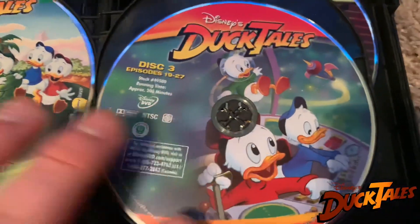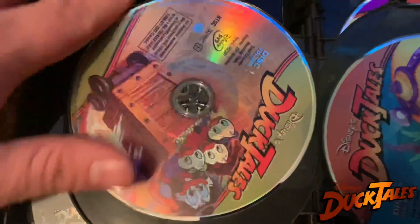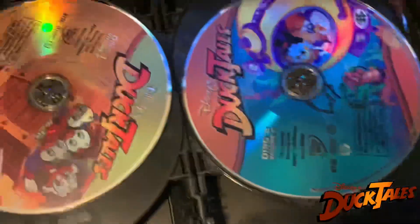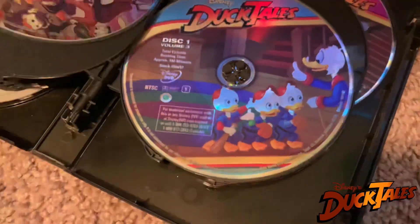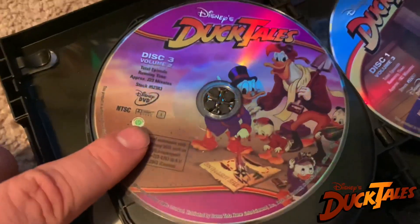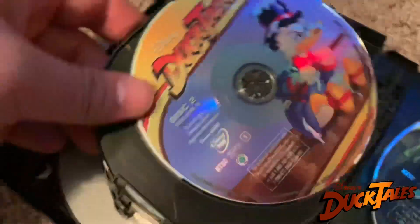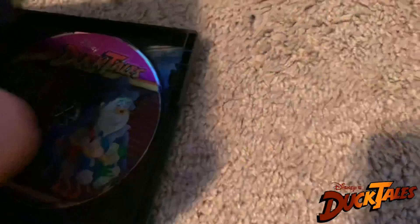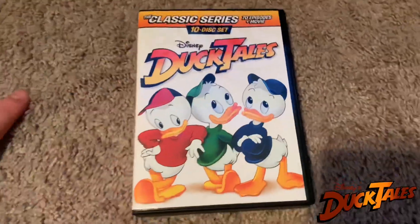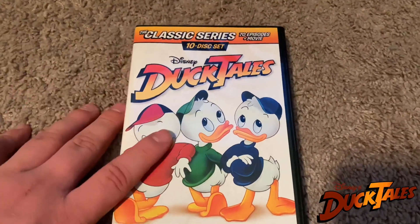And Disc 3. Then we have Volume 2, Disc 1, Disc 2, and Disc 3. Then we have Volume 3, Disc 1, Disc 2, and Disc 3. So yeah, that is essentially what's available through the store right now that you can pick up. And they're fairly cheap too — I think I only paid like $25 for it.